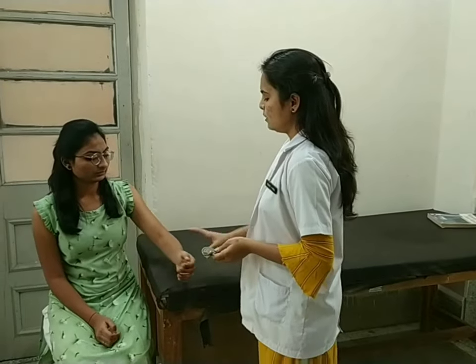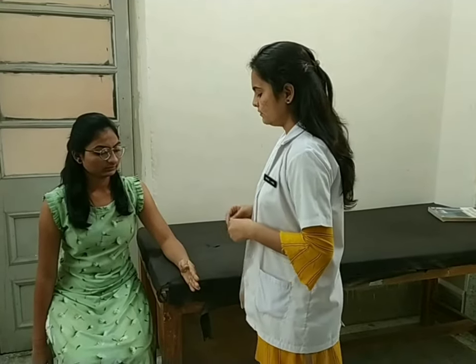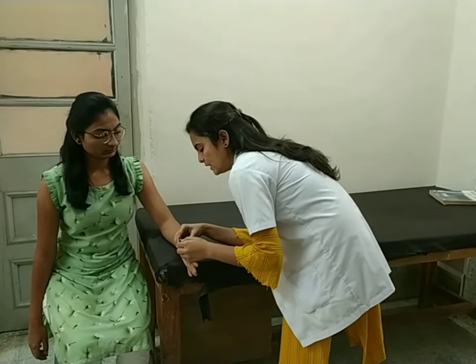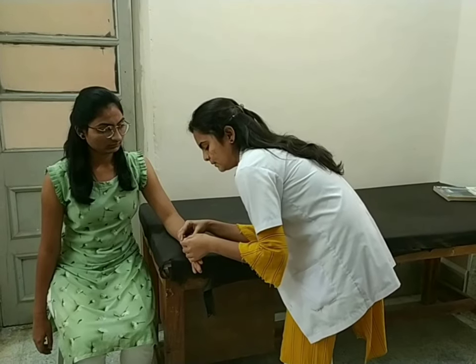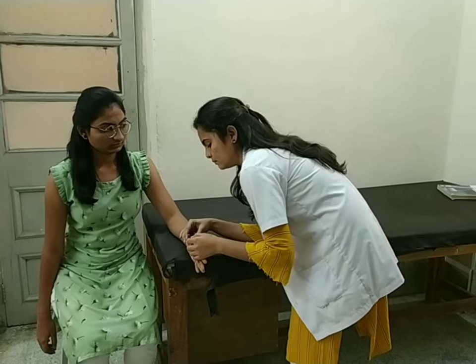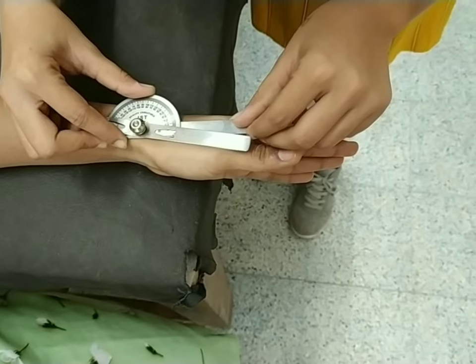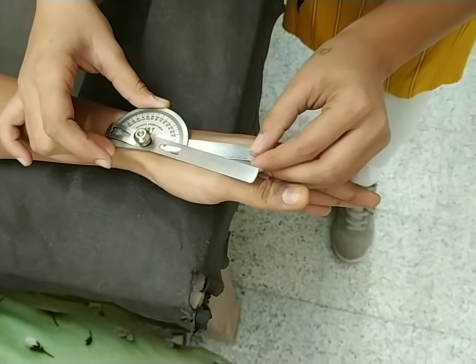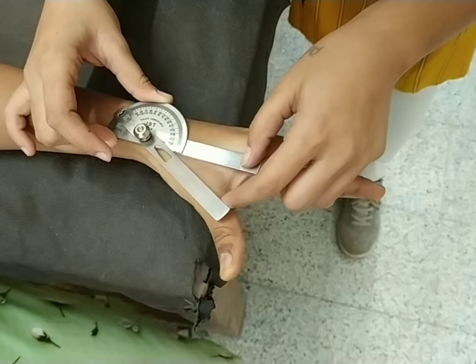For carpometacarpal joint abduction, position of the patient sitting on a chair with forearm and palm fully resting in mid-front position. Fulcrum over the lateral aspect of the radius. Stable arm over the lateral aspect of the second metacarpal and moveable arm over the lateral aspect of the first metacarpal. Ask the patient to move your thumb towards your palm in a horizontal plane. Normal range of carpometacarpal abduction is 0 to 70 degrees.